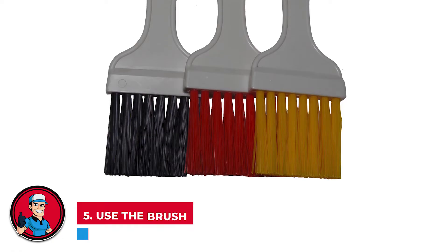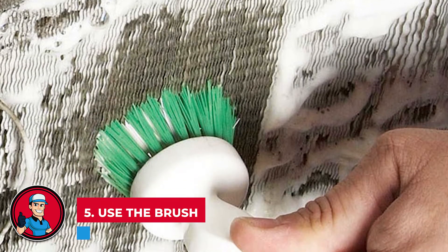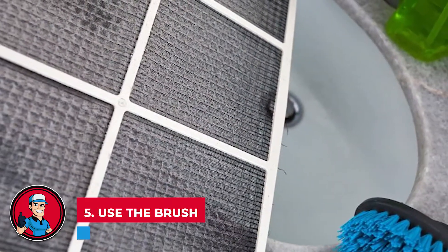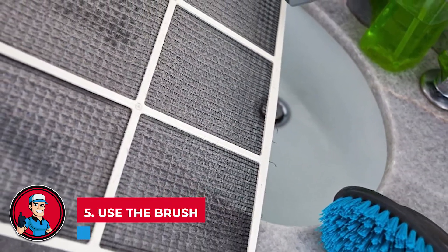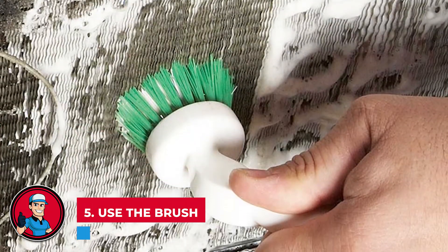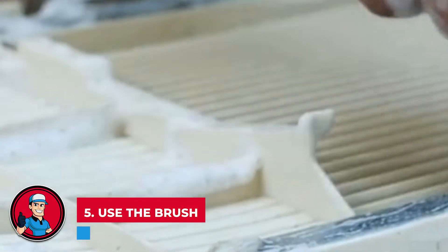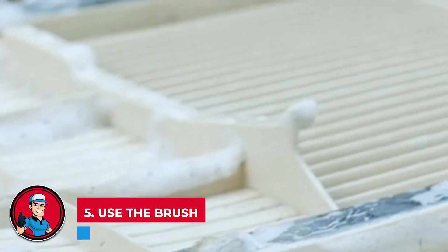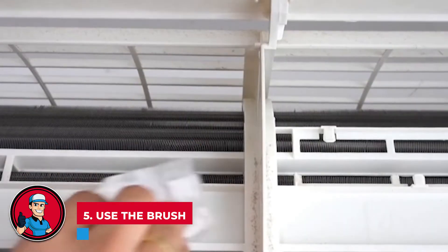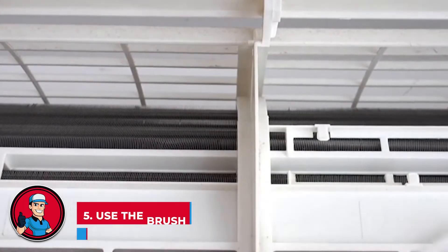Step 5: Use the brush. To ensure you're loosening up all the dirt before wiping it clean, you can use a soft brush. Make sure the brush has soft bristles so that you aren't accidentally causing any damage to any of the parts, as they can be quite delicate. The brush should be used on the coils, which are most likely located outside the window. If this is done inside your home, you may want to put a protective cloth on the ground to catch any dirt or grime you dislodge.